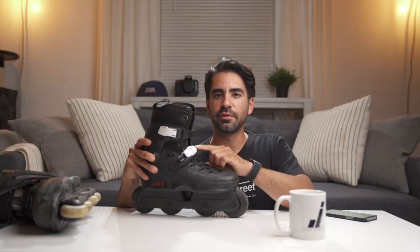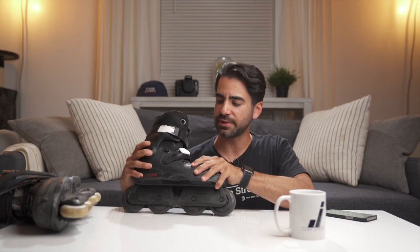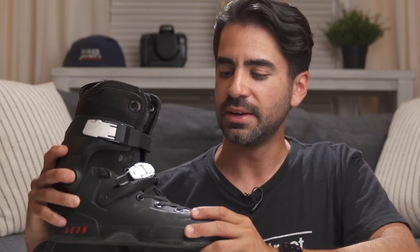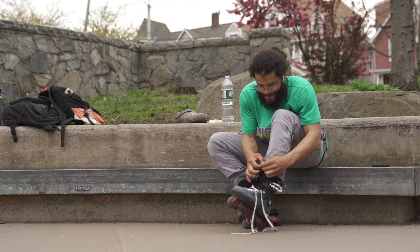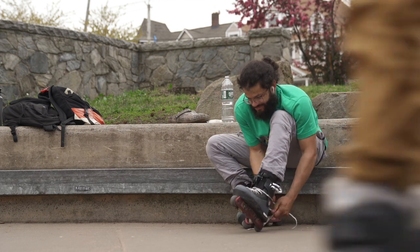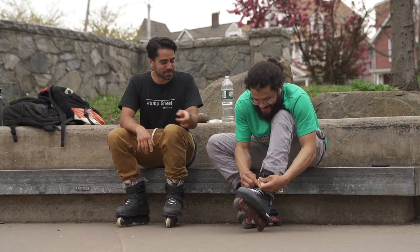It does help if you have a 45-degree strap, because since they are elastic, if you have a really fat foot or depending on what skate you have — if it has a really open, wide lacing area — your foot might come out. But if you have a 45-degree strap, it covers it up. So on an Aeon or a Blank Schoenkeen skate like this, the Aeon 80s have the strap right here, so these particular skates are good to go.